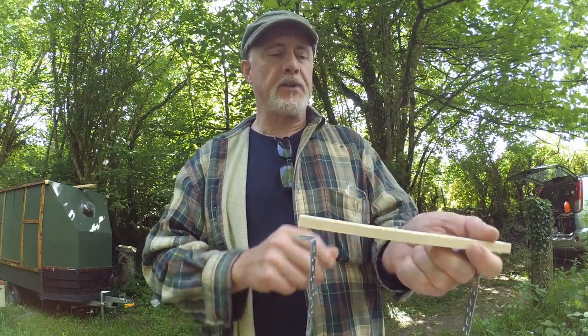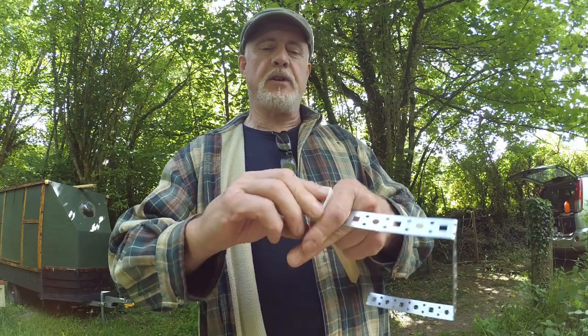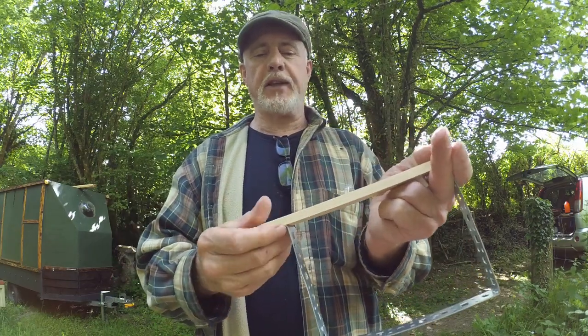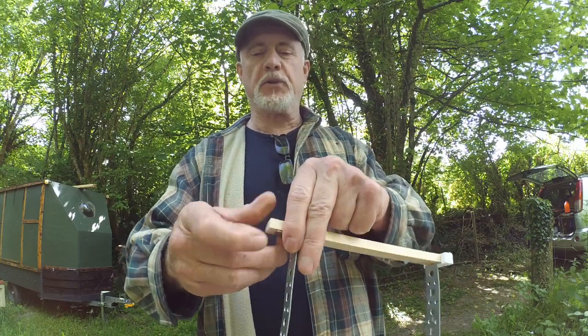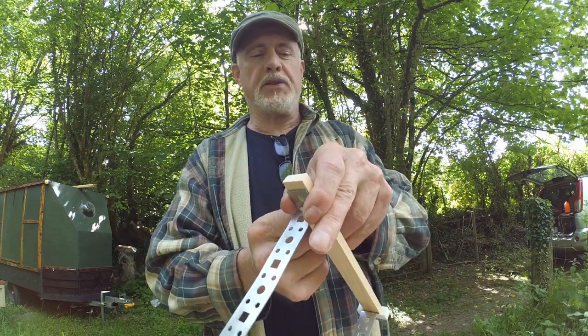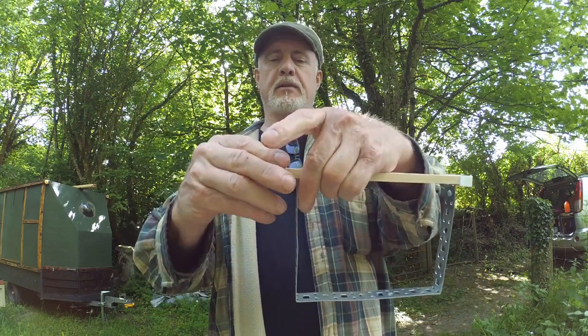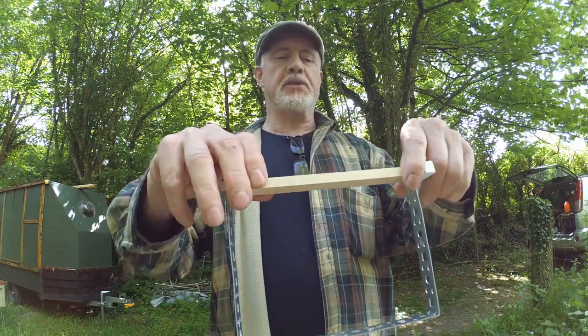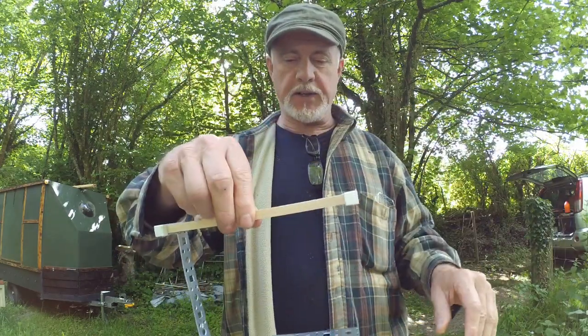These two pieces are held together using these white spacers like so — they just slip over the ends. They do two jobs at once: one is to hold the frame together, and one is to space it correctly. The spacers sit right at the extreme ends and they sit in the box.